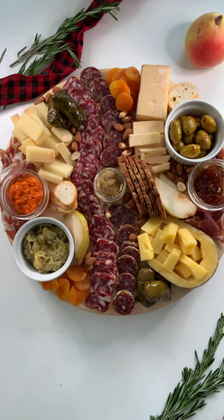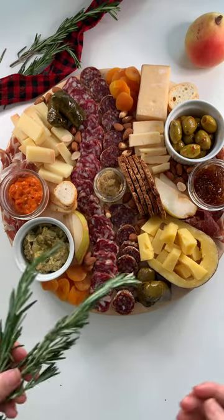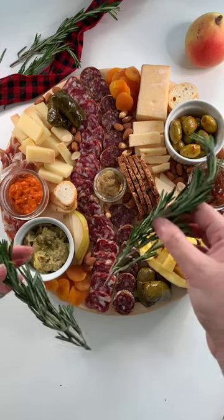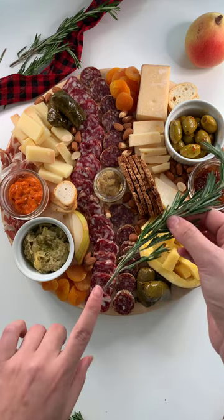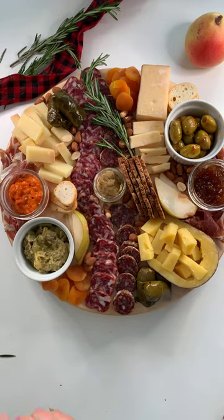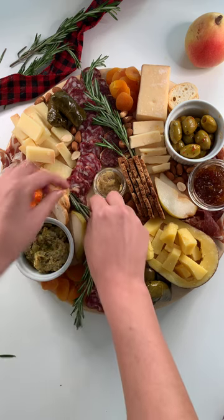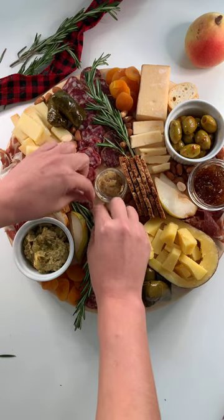Now we're onto our last step, which is our garnish. I like to garnish with a variety of different things, mainly fresh herbs — you can use sage, rosemary, thyme, or eucalyptus. In the summertime I like to do edible flowers. I'm going to place these within the cheese plate so that we have that final pop of color. We need some more green on this plate, especially for the festive holidays. What you want to do is tuck in the end of your rosemary so that it almost looks like it's growing out of the cheese plate. I'm going to tuck it in under the crackers here, and then working with our symmetry, I'm going to do it on the other side as well, just wrapping it around and putting it underneath the crackers.